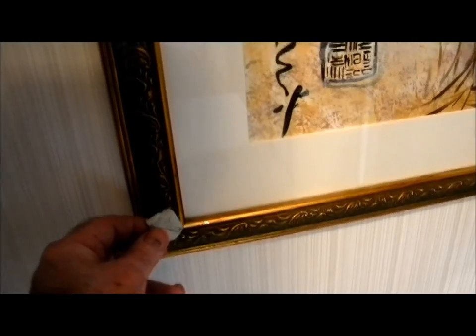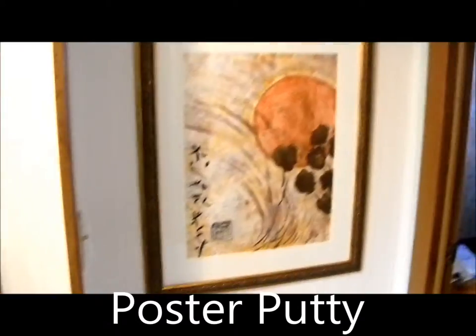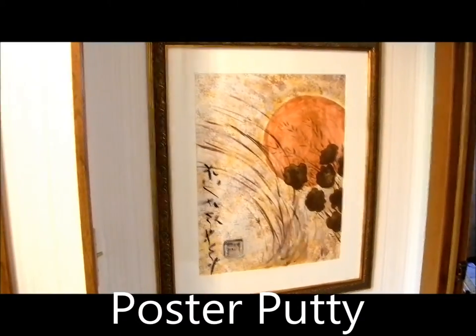I moved the painting to make the angle correct, pressed down on the outside, and now it hangs straight. And it's not going to move, and I didn't have to move the nail.